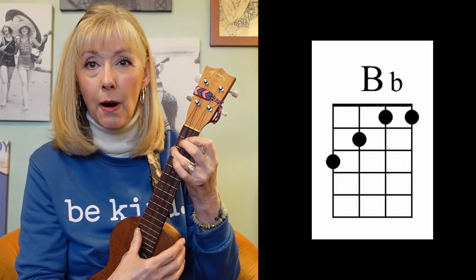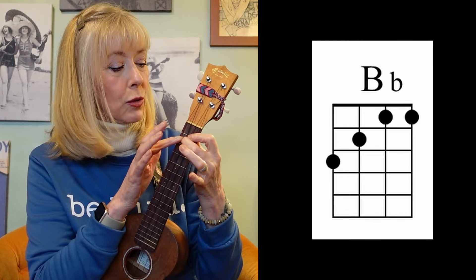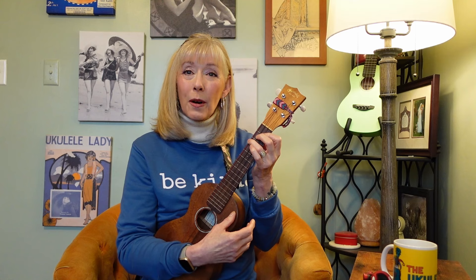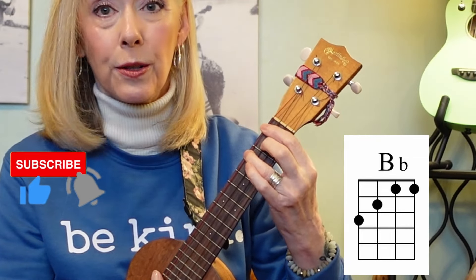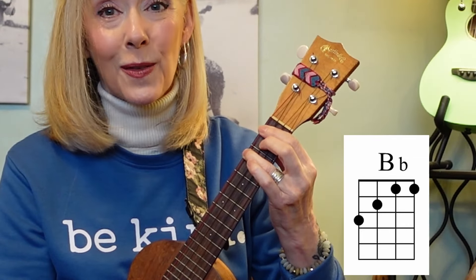Then reaching across, the biggest thing that you have to do is make sure that the very tip of your finger is what's touching the string, and you have to have enough strength to do this. To help with that strength issue, you can use your forearm and press your instrument into your hand rather than just your hand pressing into the instrument. My last tip is if that all seems too complicated, try barring it all the way across on the first fret and then getting these two. That works for some people.